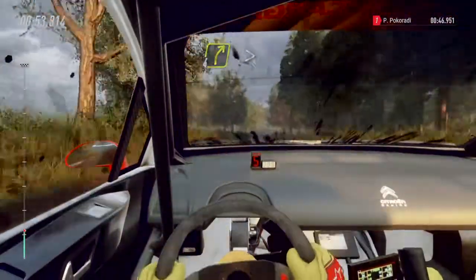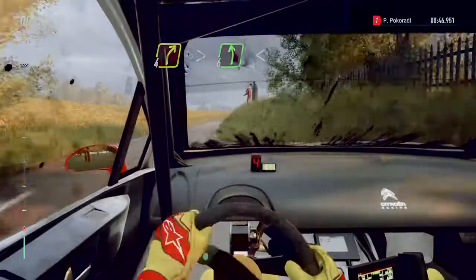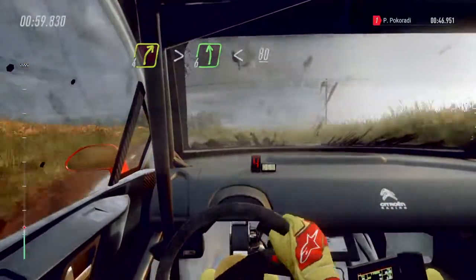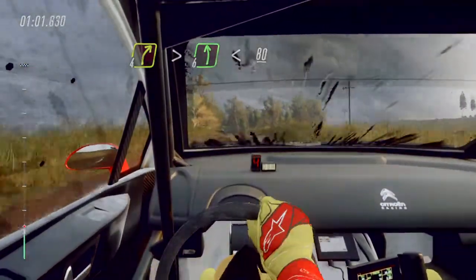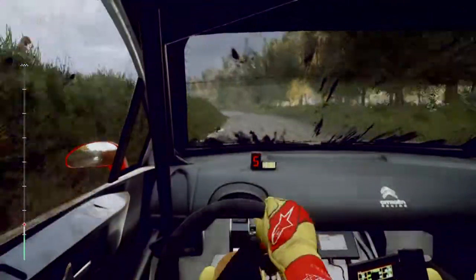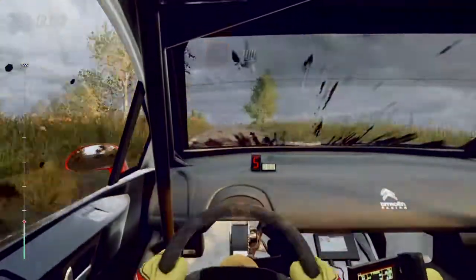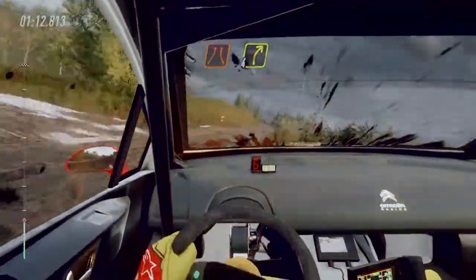Four right long tightens into six left of a crest, extra long, opens, 80. Keep middle of a jump, 100. Turn unseen, narrow, four right long.